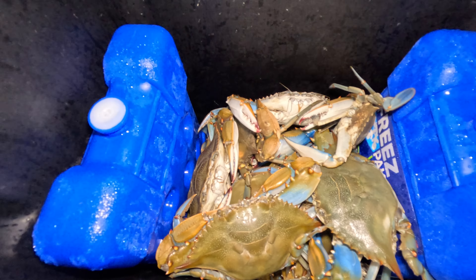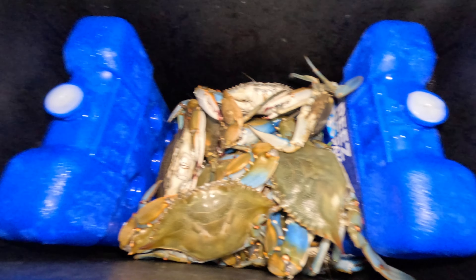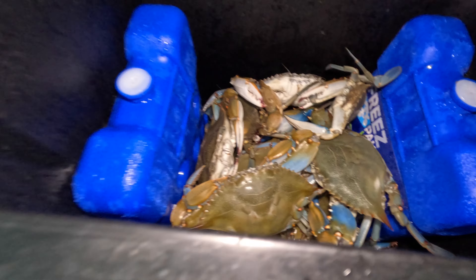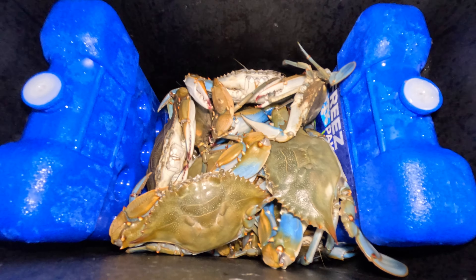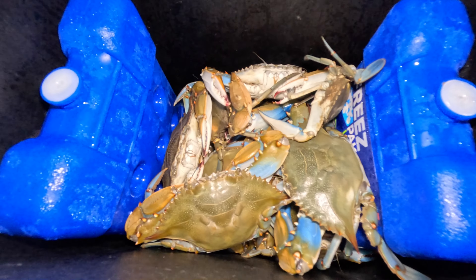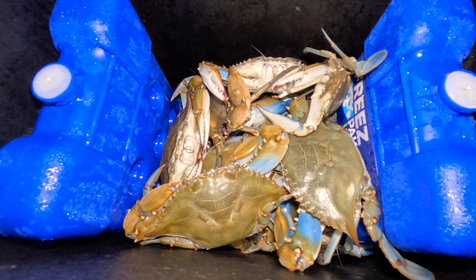As you can see, I have my crabs in here. I have two ice things to keep the crabs cool. As long as they're cool and not submerged in water, they can stay alive for up to a day or two. I just caught these today, so we should be good.